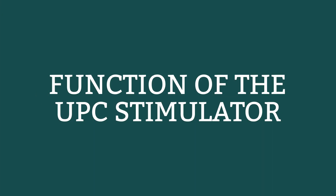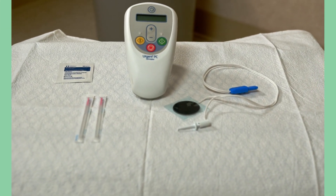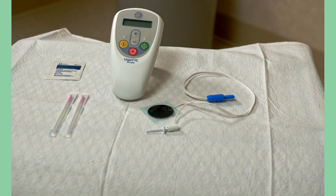Before we begin the in-service, let's go over the function of the stimulator. This is the urgent PC stimulator that we use to deliver the PTNS treatment here in our office.